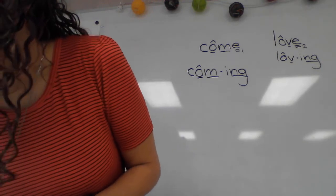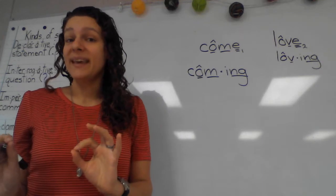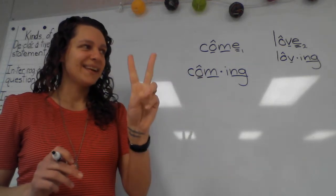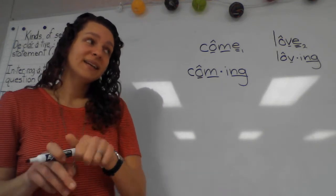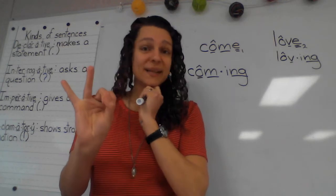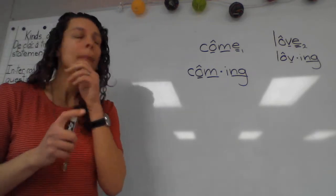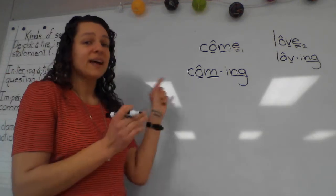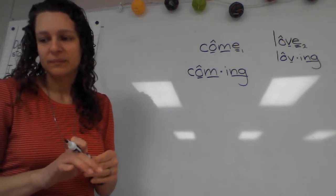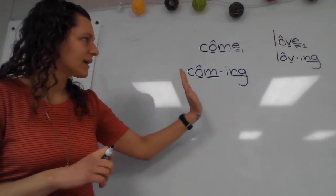Let's stick with our same word, 'come.' We are going to add the prefix 'be.' If we add 'be' to this, our word is 'become.' How many syllables? Two. The first syllable is 'be' — we write B-E, and it's an open syllable. Go ahead and write that prefix 'be,' and then go ahead and write the base word 'come.' So 'become' — except we would say 'be-comb' to spell it. After you have 'become' written and marked, pause the video if needed.